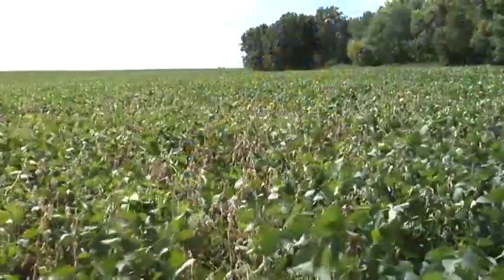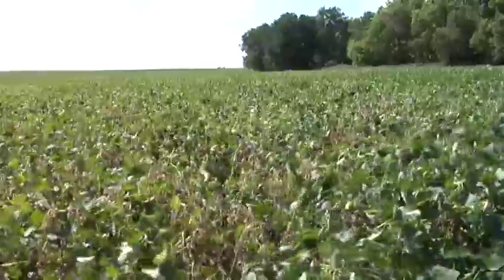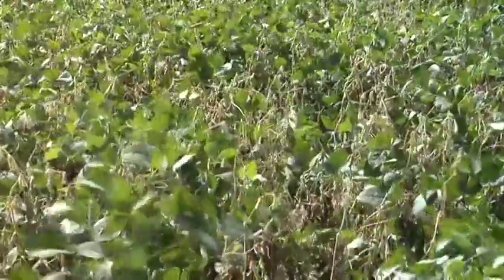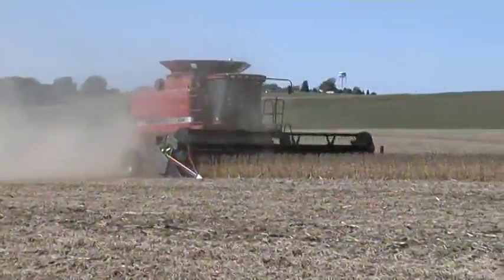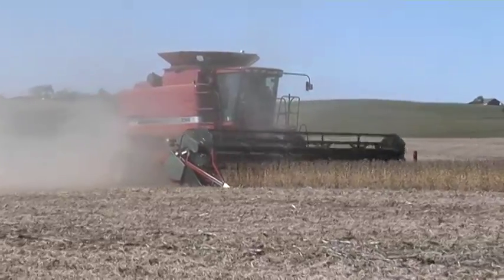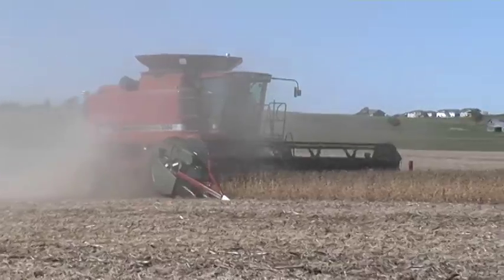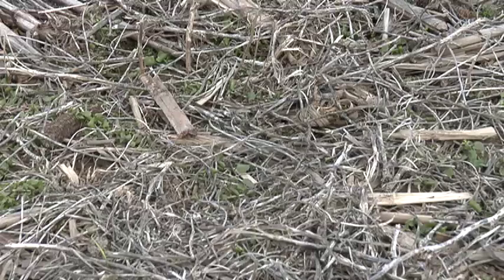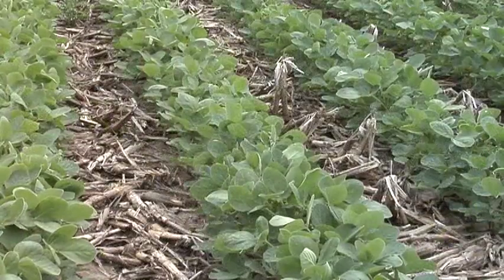If you've got a history of white mold in your fields, you really need to keep track of that. The first thing you need to do is get out in your fields and take a look. Right at harvest time — like we're harvesting soybeans right now — this is a great time to look in your fields and see if you had any problems that showed up late season. Mark that down in your field records so you know the next time you're coming into that field that you've got a history of white mold and need to be very cautious when raising a broadleaf crop.